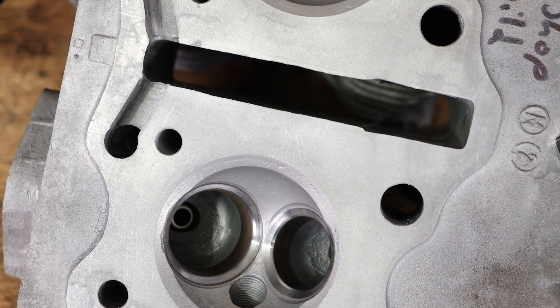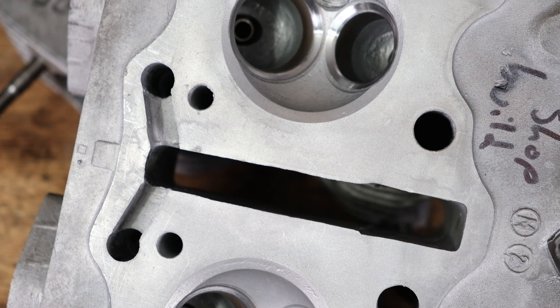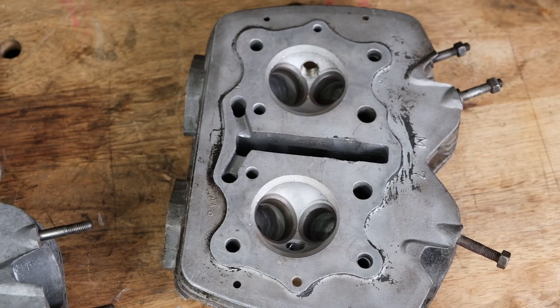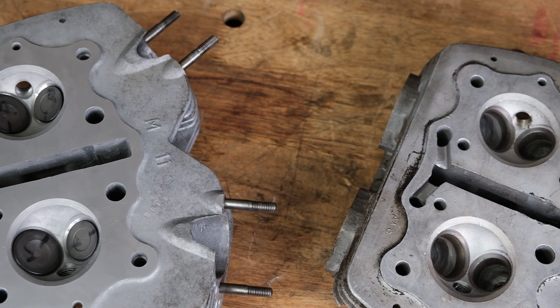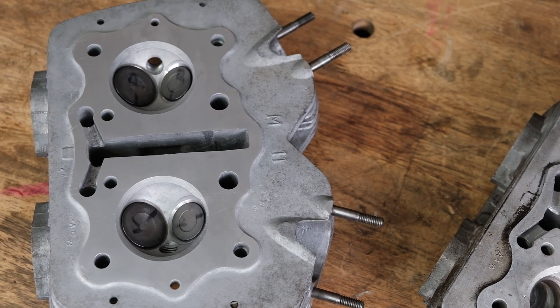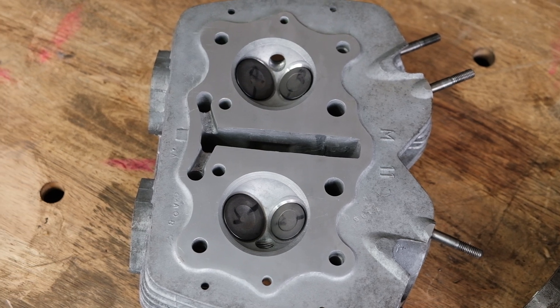Our approach to this is going to be as minimal as possible. There's only so much material that can be removed from the valve seat before it can no longer be used. Since these machines are 50 years old, we can't go to a Honda dealership and order a brand new one. We want to make sure that after the next 20,000 miles these valve seats can be cut again and the part can still be put into use.